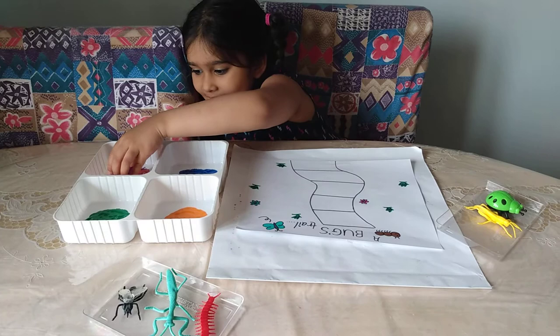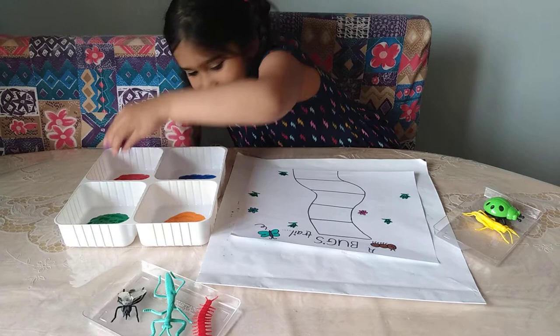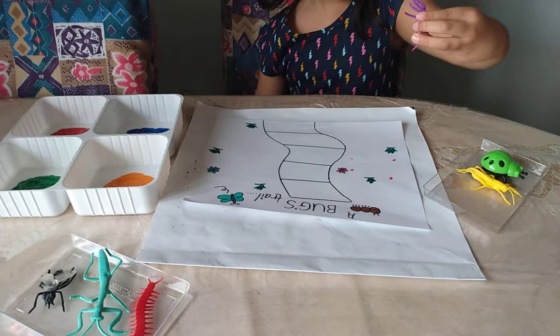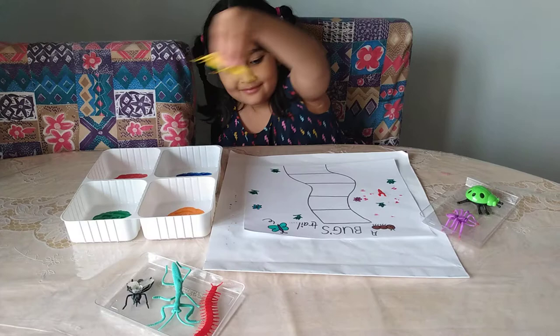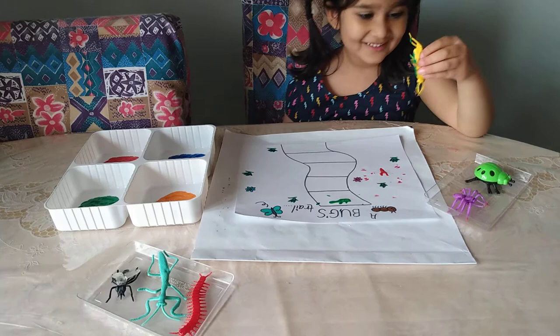Okay, go ahead and dip it in red, then you're going to stamp it on your paper. Take it out and you're going to print it on your paper. Wow, something happened! Do you see the stamp on the legs? Stamp it! Wow, that looks cool! Did you dip the legs too in the paint? I see the legs!